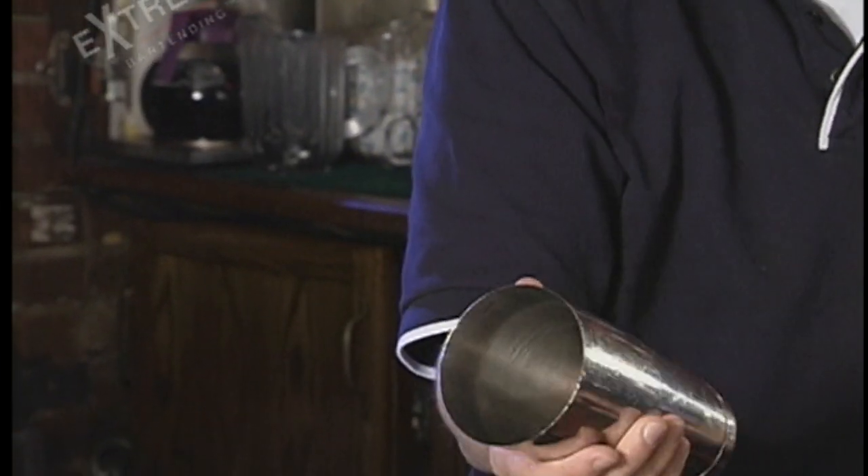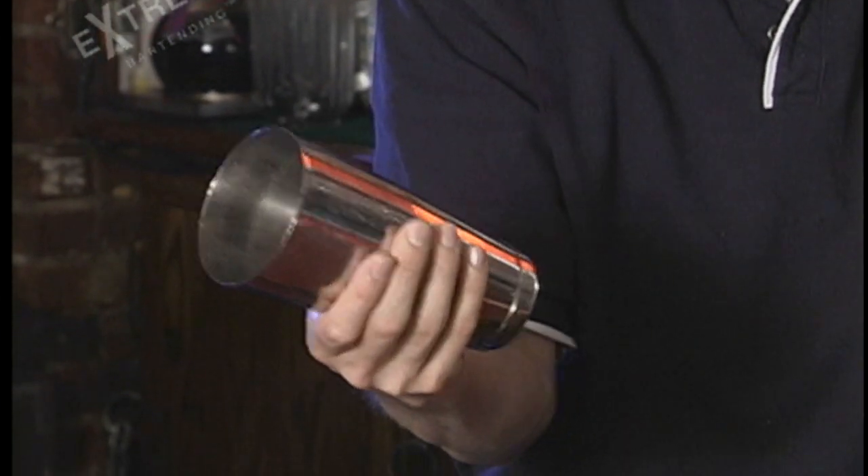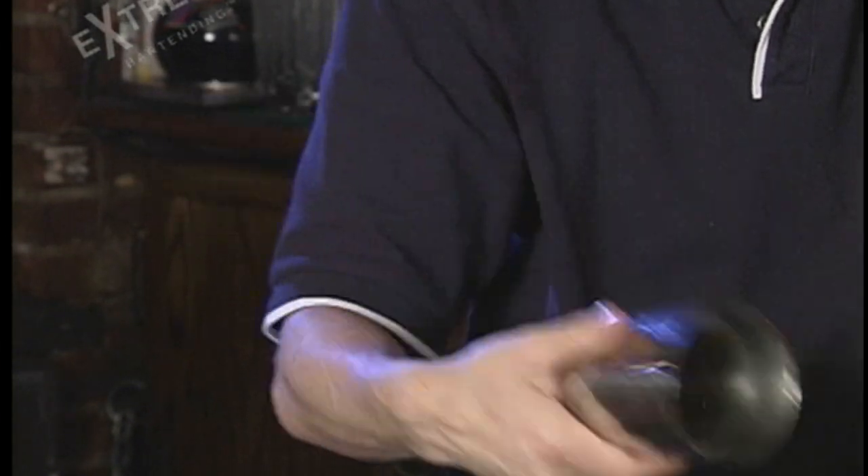Full spin. Precision and control is what we're looking for here. You're never going to be able to control a full spin as much as you can a half spin.